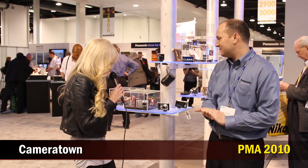Kimberly here from Cameratown, and I'm here at the Panasonic booth with Matt. So tell me about this camera. This is our model ZS7. The ZS7 is replacing a legendary camera, the ZS5, which is one of our best sellers that we've ever produced.